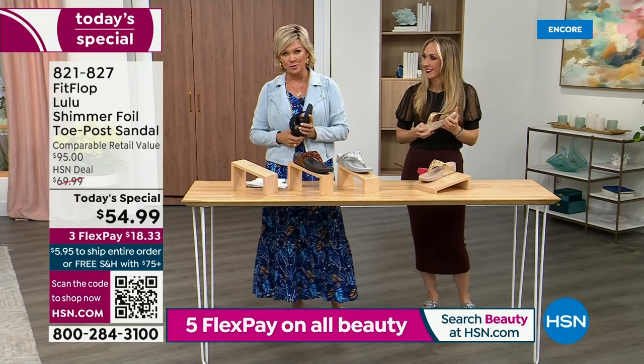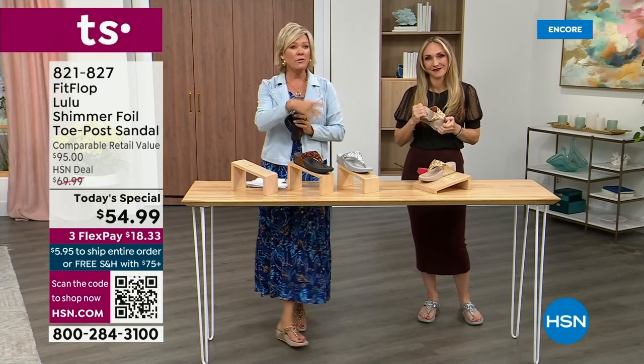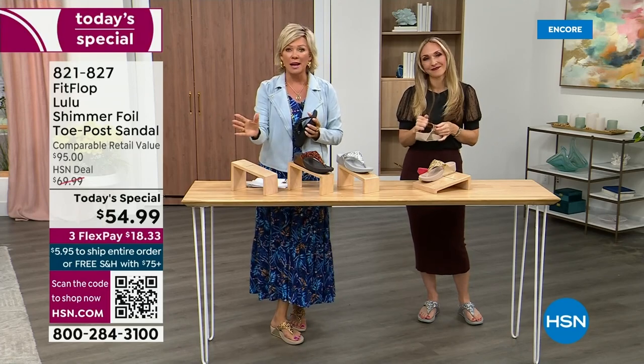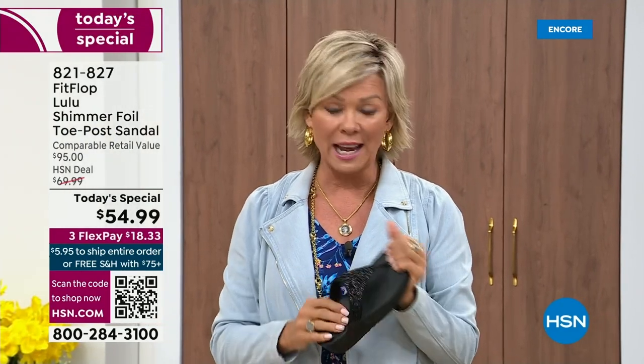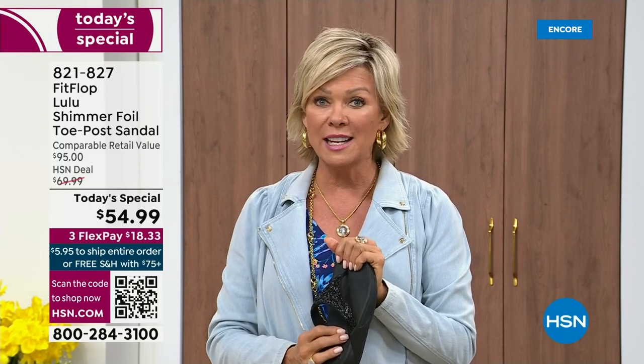I'm going to invite you to just try these. You've got a month — let us send them to you. If you put them on and don't really see much of a difference, you're welcome to send them back. None of us want you to be unhappy. We want you to be thrilled with your purchases.